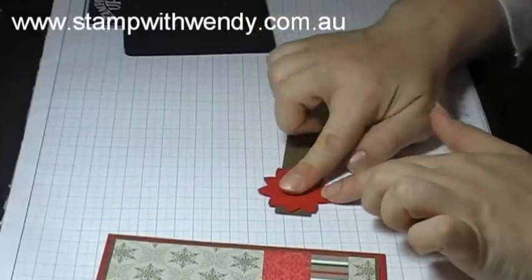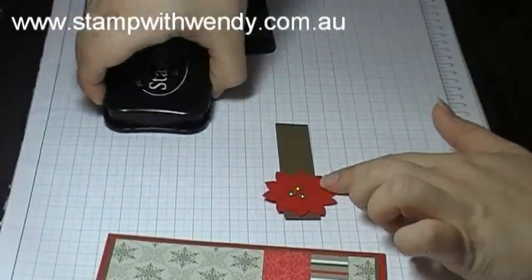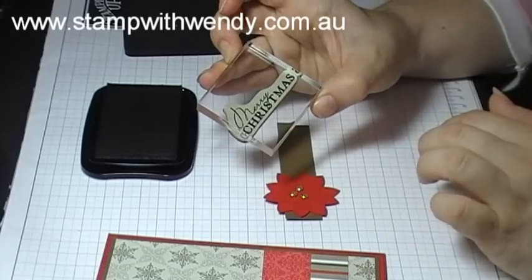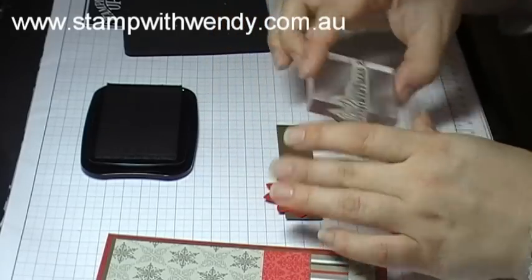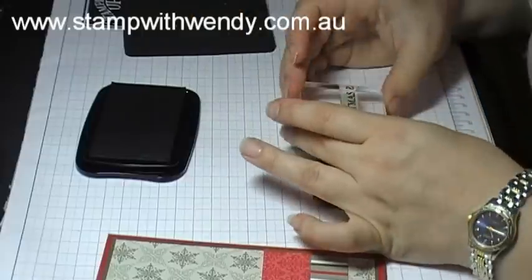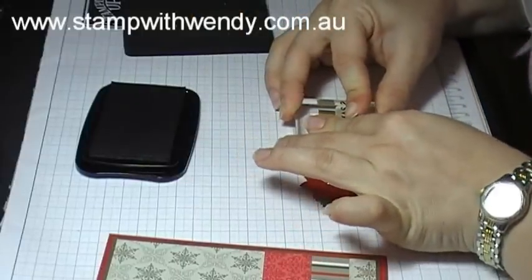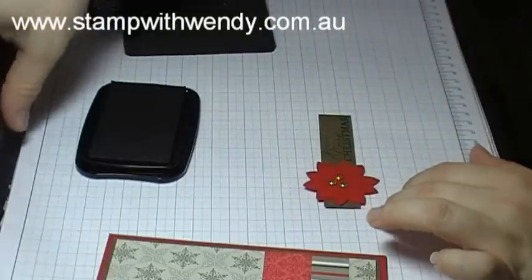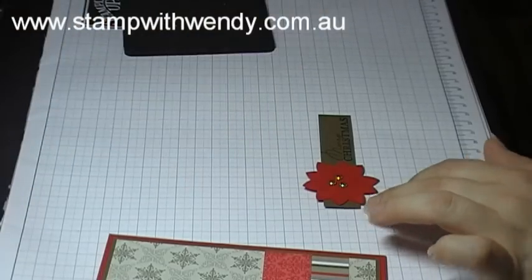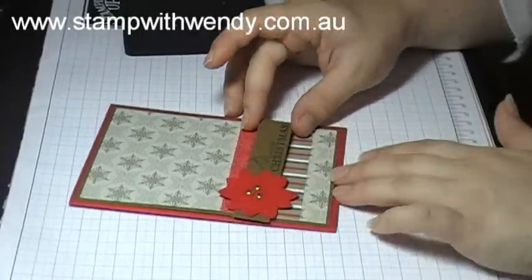Once you've attached those brads, we'll stamp our sentiment over on the right side of the sentiment strip. I've got the Merry Christmas sentiment from the Contempo Christmas Stamp Set and I'm going to stamp that in black Stazon ink. Then to finish off our card we'll attach the sentiment strip to the card front using some stampin dimensionals.